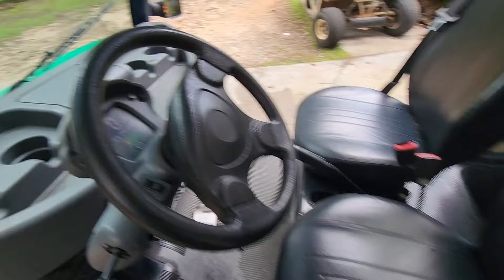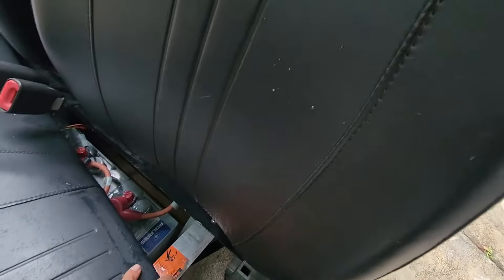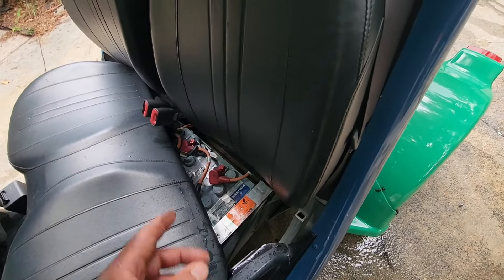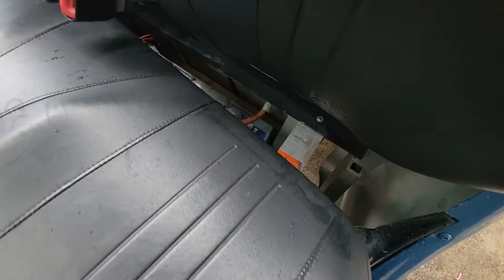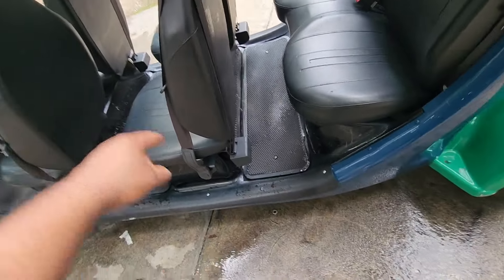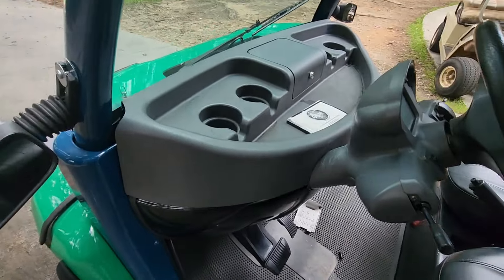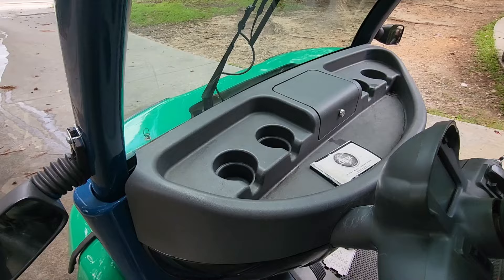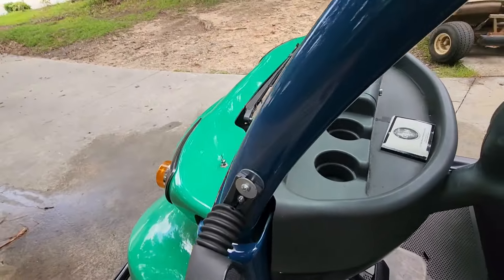It drives well. Not sure the year of the batteries, but it's got the long range battery setup — the Polaris batteries made for this. I don't know what year these batteries are, but it's the 8-volt setup, so it's got nine 8-volt batteries: six in the back and three underneath this seat. That's the long range setup. It's also got horn and windshield wipers. It does have windshield wiper fluid, but it's empty — I've got to fill that up.